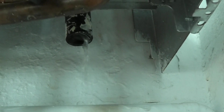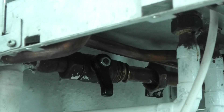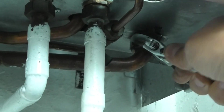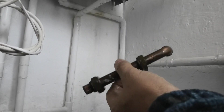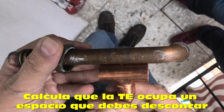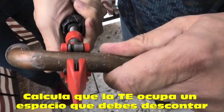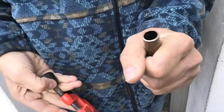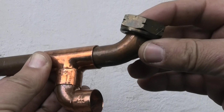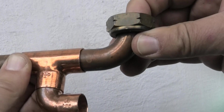Lo primero que tenemos que hacer es vaciar la instalación. A la hora de elegir el punto exacto en el que queremos poner el vaso, no acerques el corte hacia una curva de cobre. Son tramos de tubo que se han estirado para conseguir la forma de la curva y por eso no están bien calibrados. A la hora de soldar, verás que esas zonas no encajan bien con la pieza y la capilaridad de la soldadura tendrá más difícil su trabajo por haber holguras grandes.